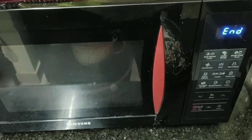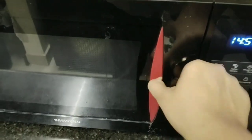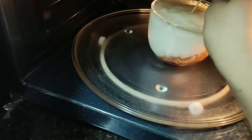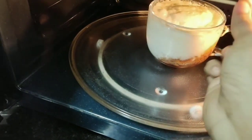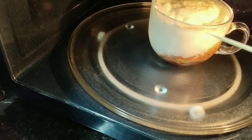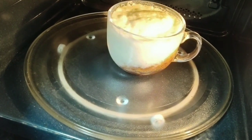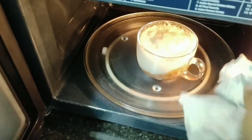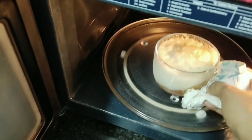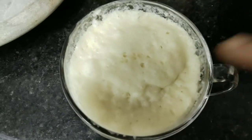Almost getting ready! Yes. Now let's check with a toothpick — just insert it. There should not be any batter sticking to the toothpick, then your cake is ready. If not, you can give it another 30 seconds, as microwaves may differ in temperature.